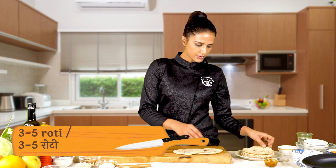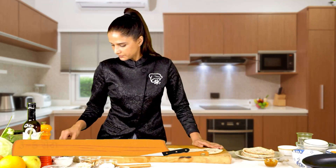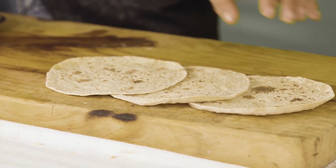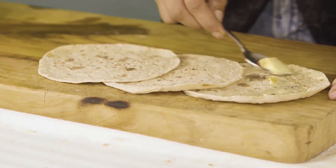First of all, the roll is the roll, and you will arrange it in this way. I am going to add butter — first of all, we will add butter on the bottom.